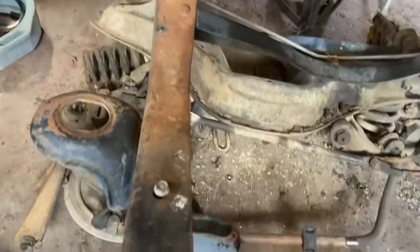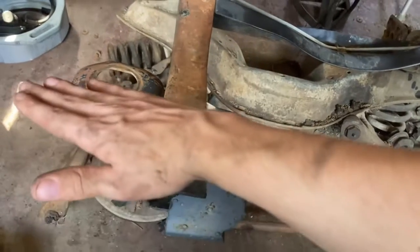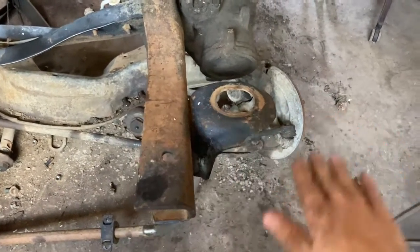You can see how bent out this frame rail is — see how it leans up. Now the body mount's cockeyed. And then you go on this side and it's straight, straight, and flat.